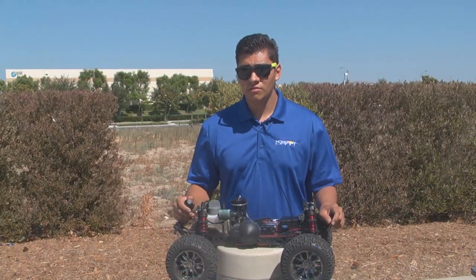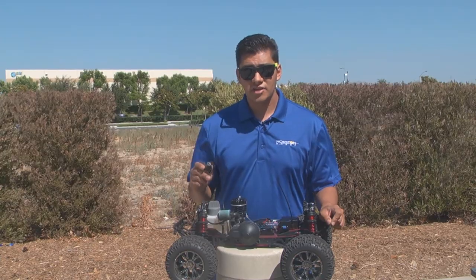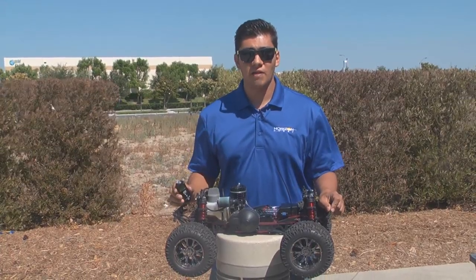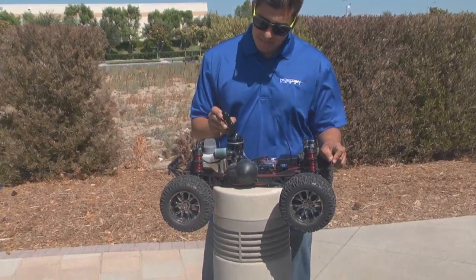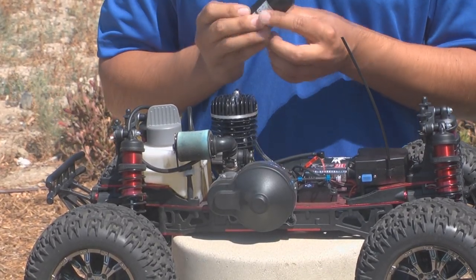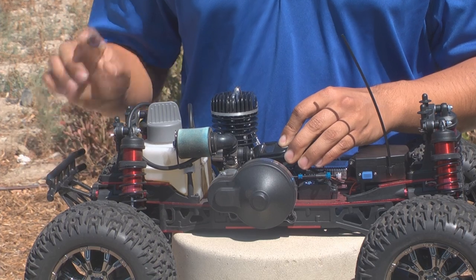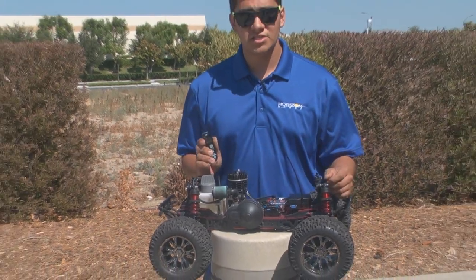Now that you know how to set your bottom needle, let's move on to the top. One of the things that makes this engine very easy to tune is that you set your top needle by checking your temperature. I have my temp gun here and I'm going to show you how to use it to know whether your top needle is adjusted properly. On typical nitro engines, we're used to temping the engine at the top of the head. Due to the design and height of the head, we don't recommend that. We recommend you test your temperature at the engine case right along the center where the piston and sleeve are. That's going to give you the most accurate reading of what your engine temperature really is.